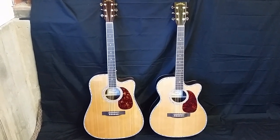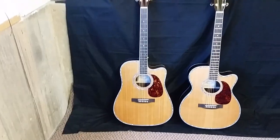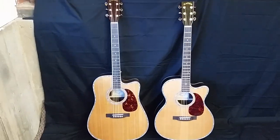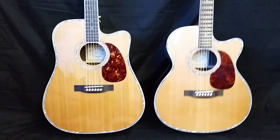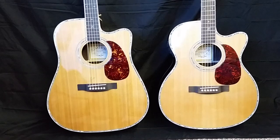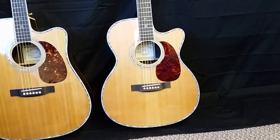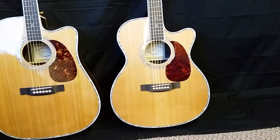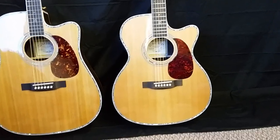Just so you can get a size comparison, I'm putting the regular Z80CE full size and the OM side by side so you can see the differences between an OM size guitar and a full size guitar. You'll see more of that hourglass shape on the OM size.